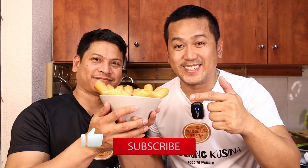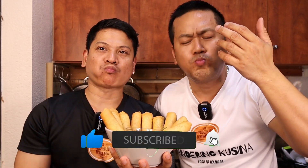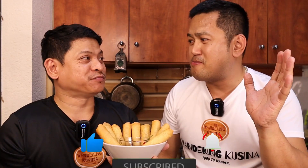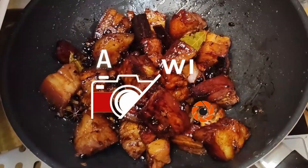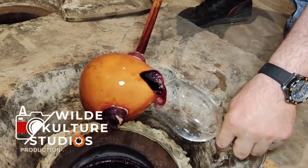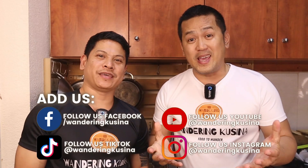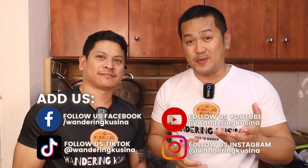So let's taste our Tinapa Rolls. Mmm. No other. Kasi it's done. I'm Chocoy. I'm Mark. We are the Wandering Cucina. Today's episode, let's cook Tinapa Rolls.